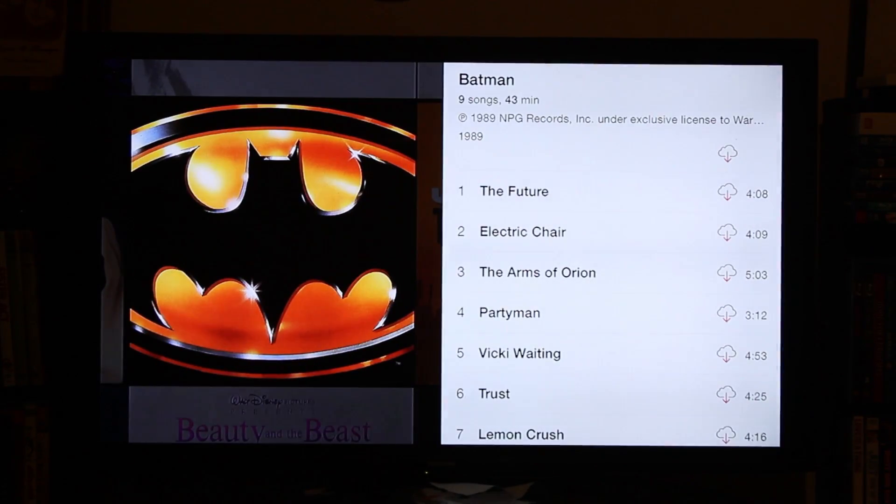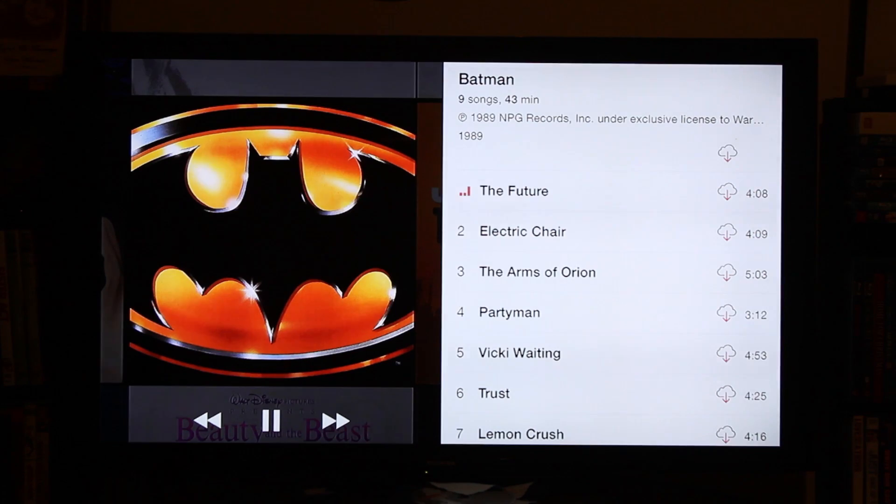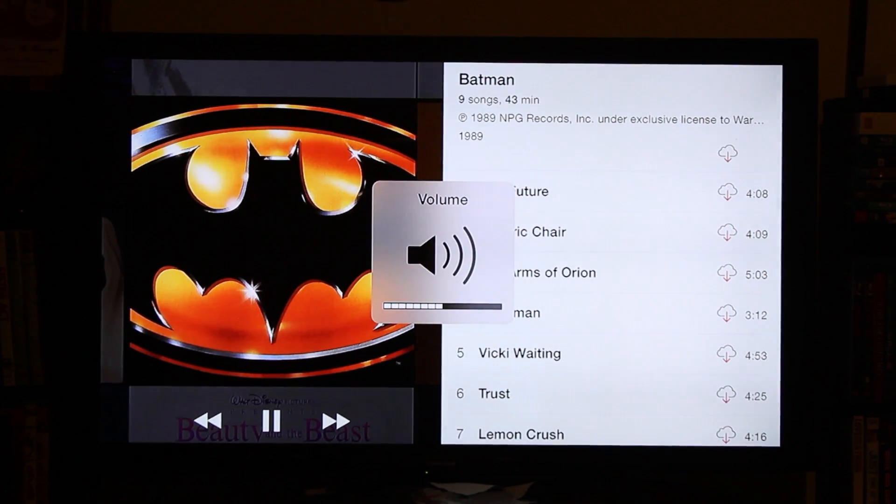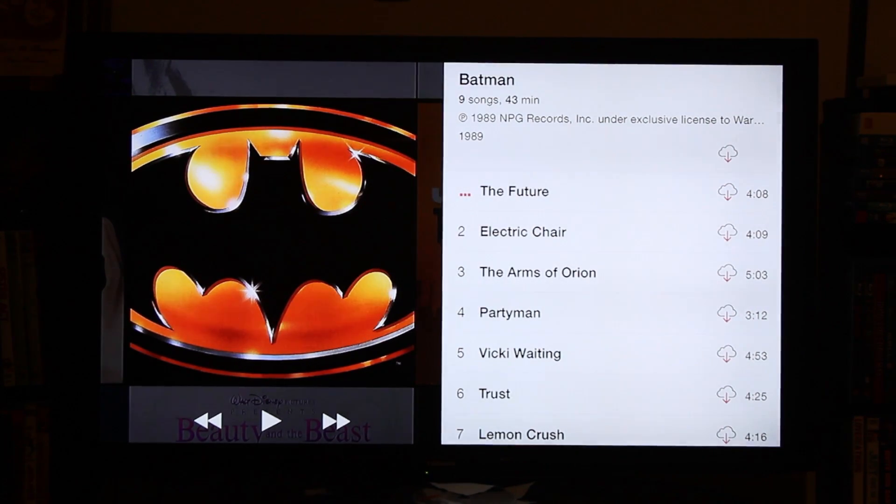Let's play a Batman song here — make sure your volume is turned up. That sounds like a really weird song, so we're not going to play that song. But this is a really nice setup for if you're having a party and you just wanted to have your playlist go on the TV. It looks nice.